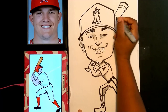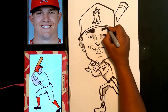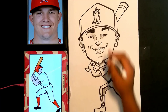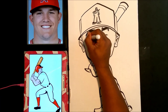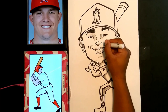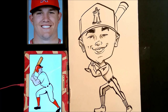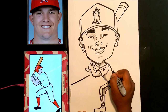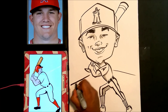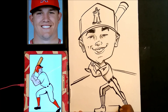Now I'm darkening his eyebrows a little bit more — it brings out the realism. Adding accent lines around the eyes to show the roundness. In the back I'm going to draw a little baseball diamond, which is just my own touch. Adding a home plate too — he's just getting his pose on.